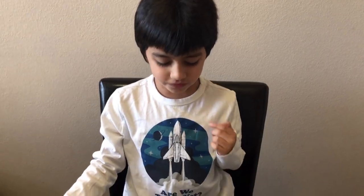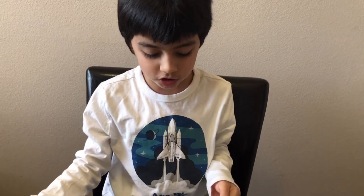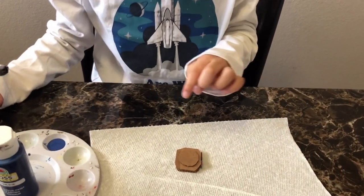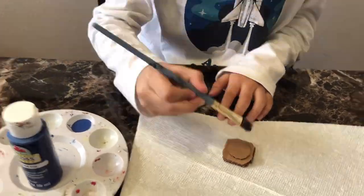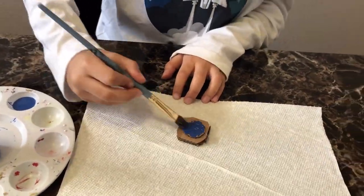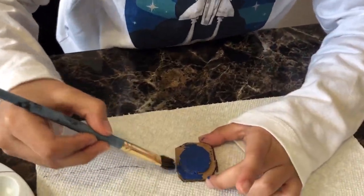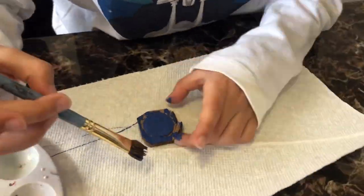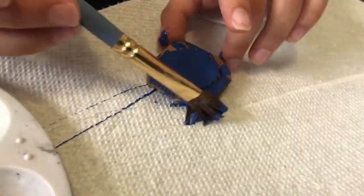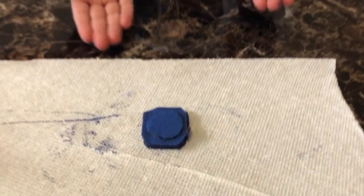We'll stick the digital crown and the friends button. Now that we've stuck the heart sensor, friends button, and the digital crown, we're going to paint our Apple Watch. But we're only going to paint the back side and the edges. This is what my Apple Watch looks like after it's painted.